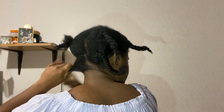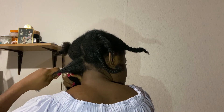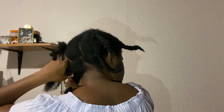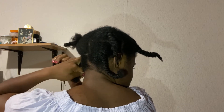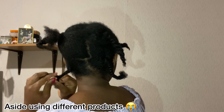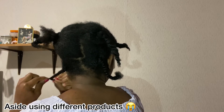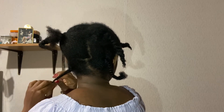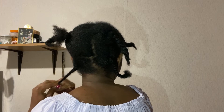If you want your curls to pop — if you want your bantu knot to be really successful — then you have to twist it like a normal two-strand twist and then wrap it. I've tried that method before and it was a success; I don't know what I did wrong this time that ended in tears, but we'll do it again another time. So you twist it like I'm doing and then wrap it.